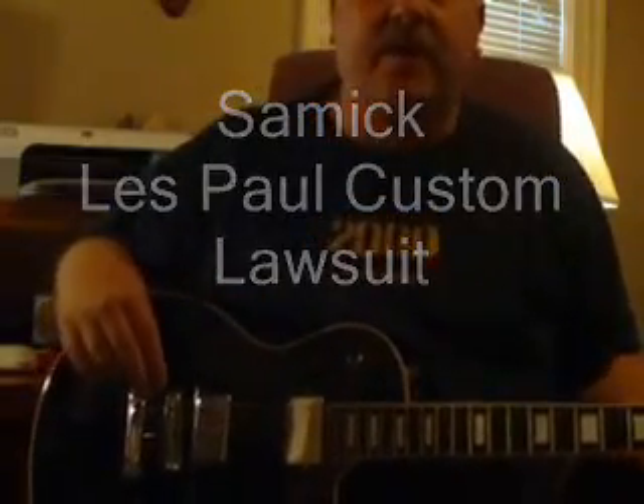Hello fellow guitar players, this is Greg Allen Robinson again with another budget guitar review. I want to review a guitar that I picked up at a local pawn shop recently. This cost me probably, when all was said and done, about $75.